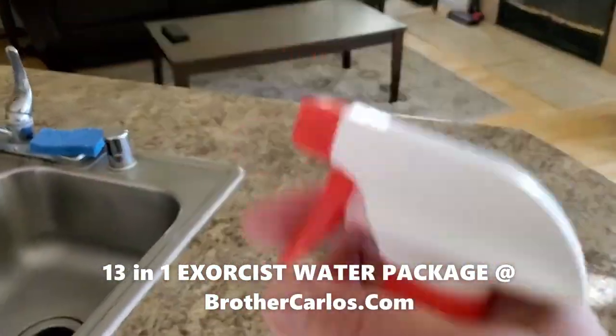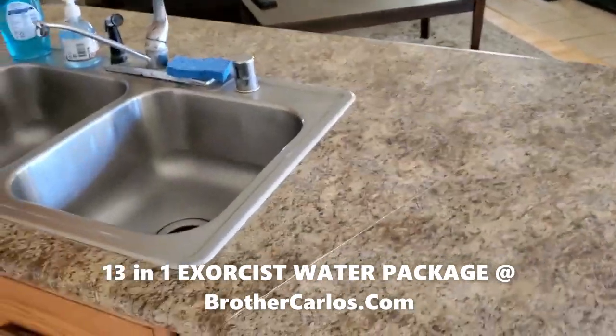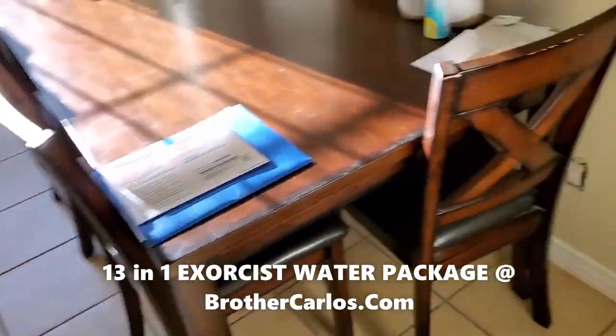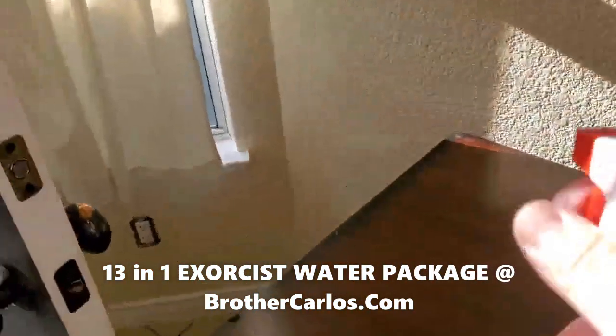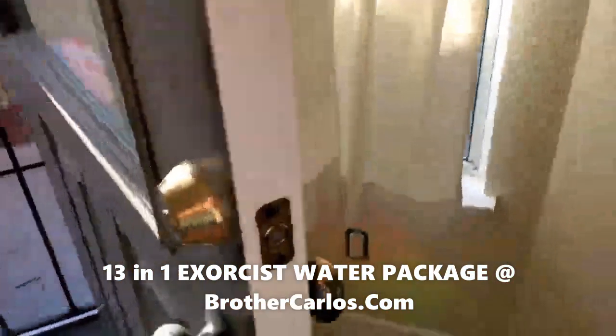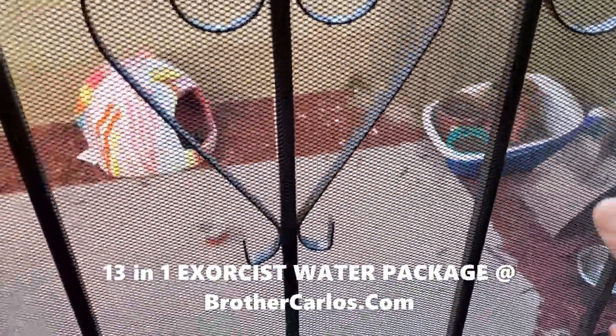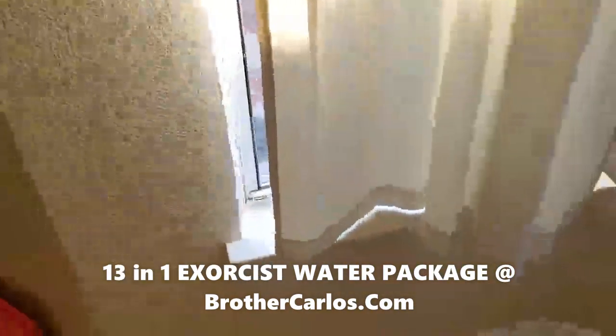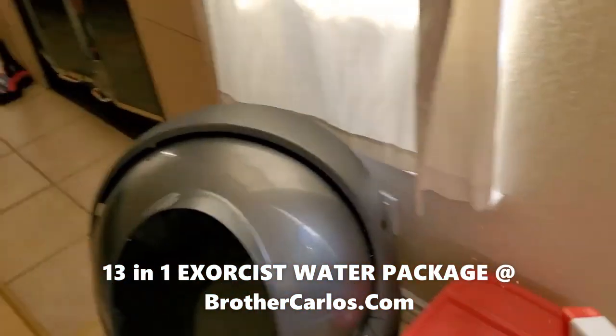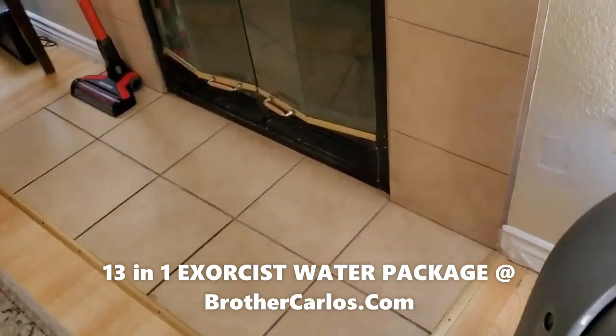Once the water is prepared, I start spraying around — not too much, just a little bit. As you walk around the house, you spray. That's my yard right there — I'm not going to go there right now, but I'm going to spray from here. You spray doors, you spray windows, as you walk around, you spray.